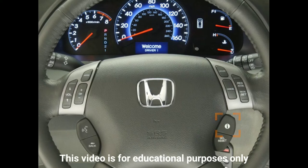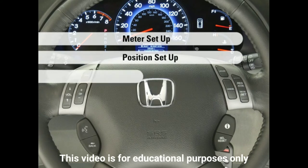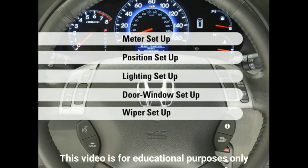In a few seconds, a customized entry for Driver 1 will appear in the MID. You will now have access to menus for configuring your Odyssey to your preferences. These menus include Meter Setup, Position Setup, Lighting Setup, Door Window Setup, and Wiper Setup.